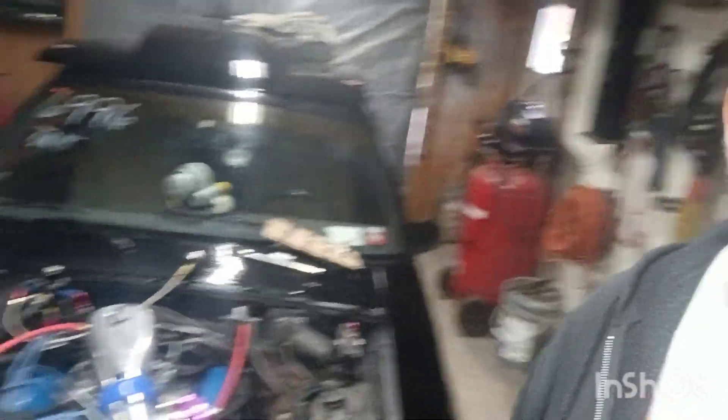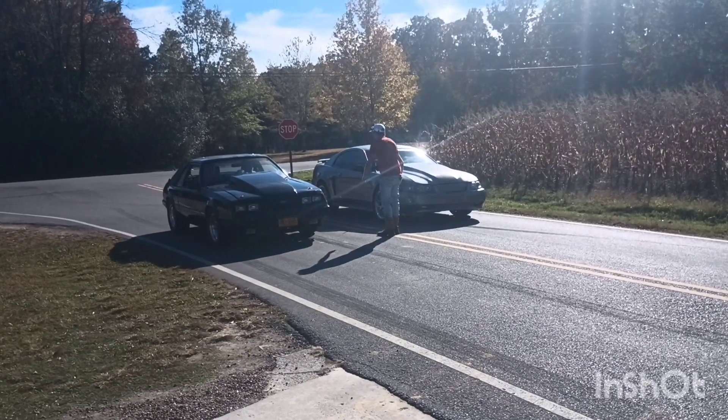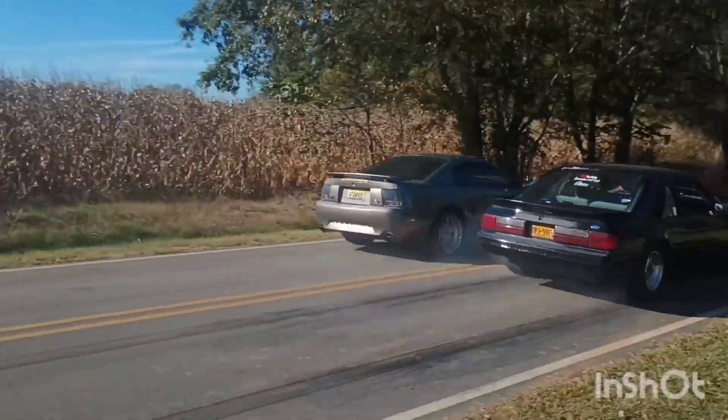I want to keep up on the maintenance and check what's going on, make sure we haven't damaged anything. I do need to replace the exhaust manifold gaskets - the header gasket on the driver's side is leaking, and I'm not sure if it happened at this point or at another point. We're going to figure it out, guys. It's not that big a deal, but we're going to keep up on the maintenance and you guys are going to go along with me.